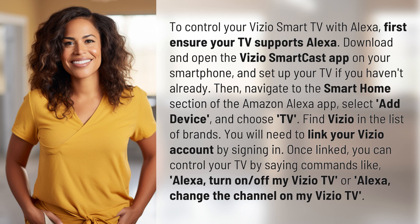Then navigate to the Smart Home section of the Amazon Alexa app, select Add Device, and choose TV. Find Vizio in the list of brands. You will need to link your Vizio account by signing in.